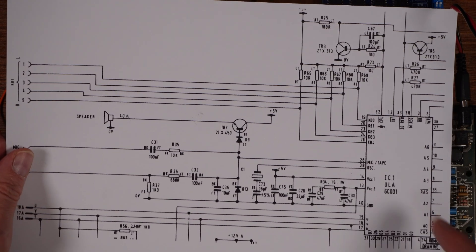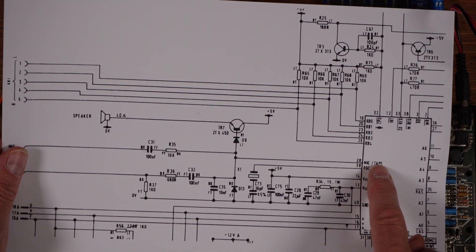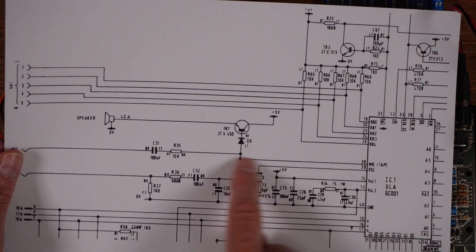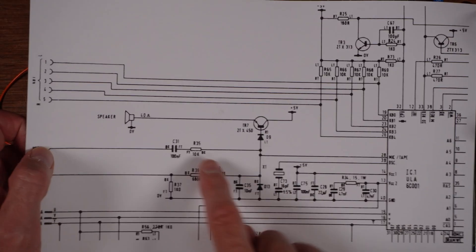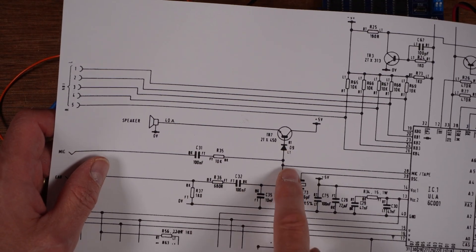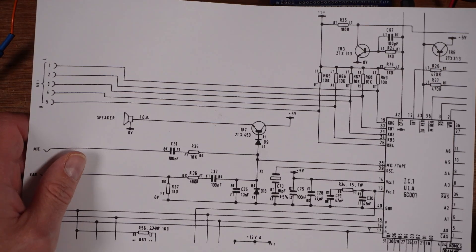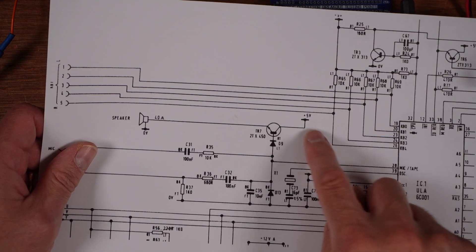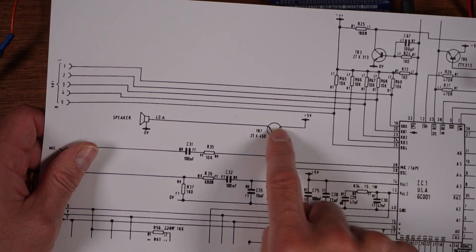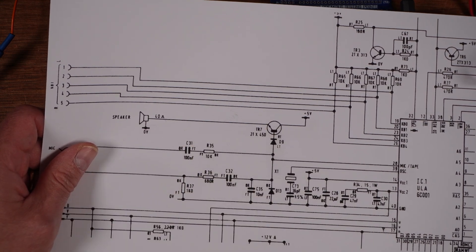We've got the ULA here and the sound comes out on pin 28. It says mic tape and it goes through this transistor. It also goes straight out to the audio ports on the back of the machine through a resistor and a capacitor, but it goes through a diode here at D9 and this transistor TR7. Five volts is coming in as well — I think that's to boost the signal — and then straight to the speaker.